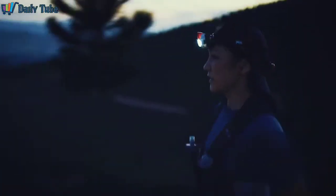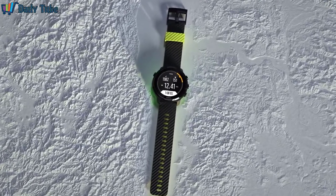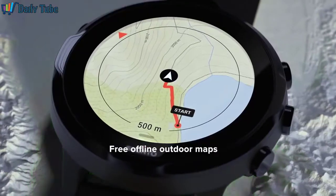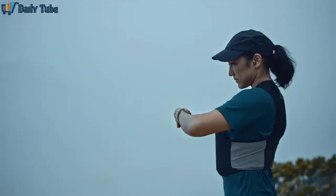Suunto 7 has over 70 pre-configured sport modes and accurate exercise tracking with GPS, barometer, and wrist heart rate sensor. Find your own paths with free offline maps or follow the most popular routes with built-in heat maps.